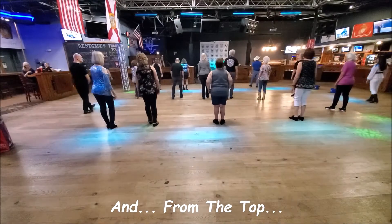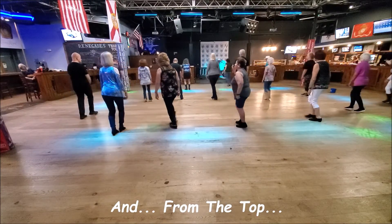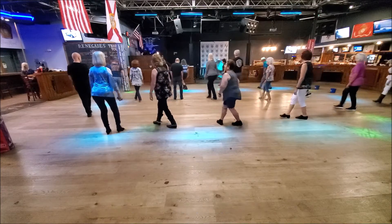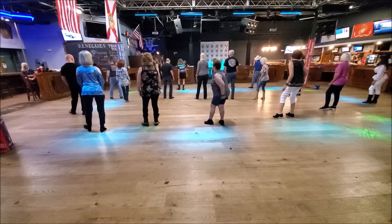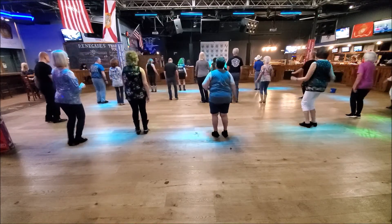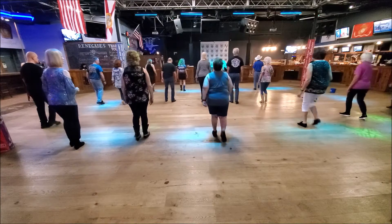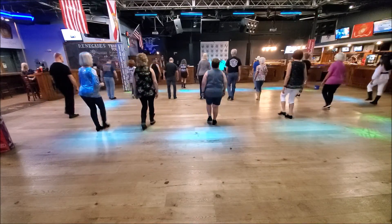From the top. Ready: and one, two, and three, and four, and five, six, seven, and eight. To the right, to the left, with your back, back, back, twist, twist. Right back, recover, kick and point, bring it in, boom, boom, boom, boom.